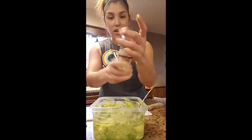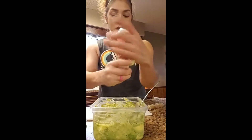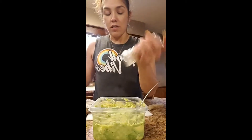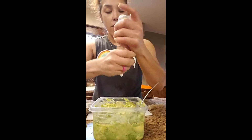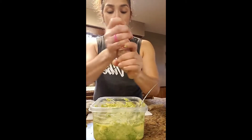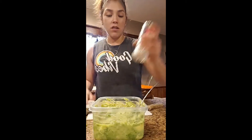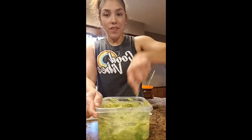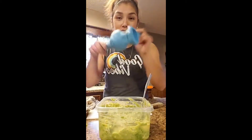After I get it to the consistency I want, I add some salt. I use pink Himalayan salt because it's keto friendly — you don't want to use table salt. But don't use too much because it's a lot saltier than table salt. Then I mix that all around.